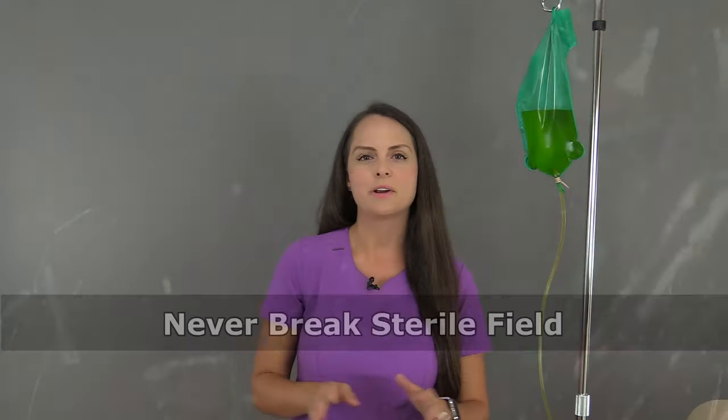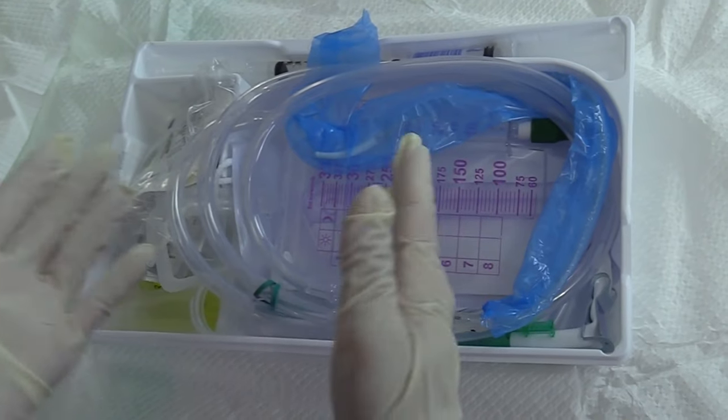Here are some things that you never want to do whenever you're inserting a Foley catheter. The first thing is that you never want to break sterile field — extremely important. One way you could do this is you turn your back on your sterile field or you leave it, or you have your sterile gloves on and you start touching things that are outside of the sterile field.